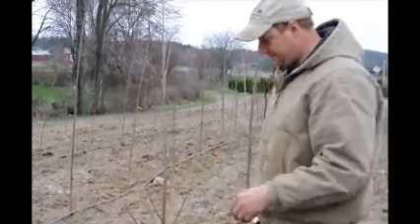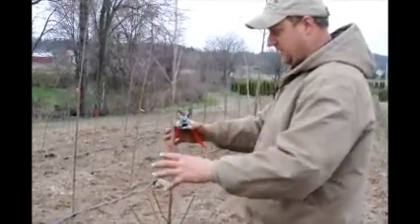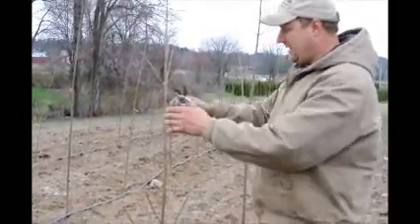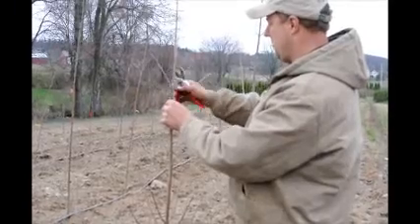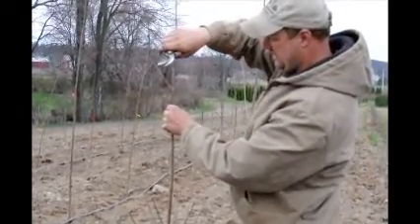We'll just nip them back a little bit, and that makes it so that when these guys start to flush out it's a little bit denser to the tree and there's less foliage for the tree to support. It has been transplanted and this should help it out.